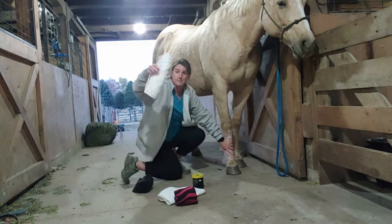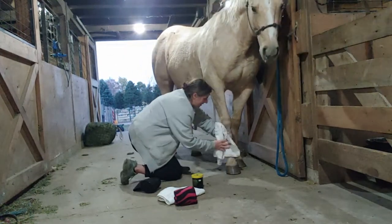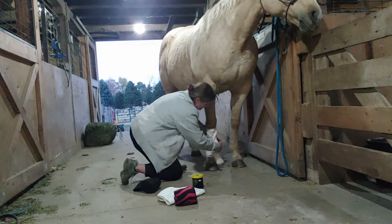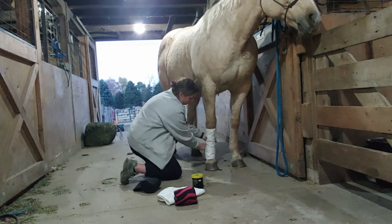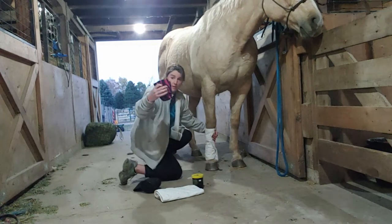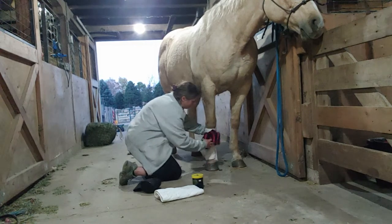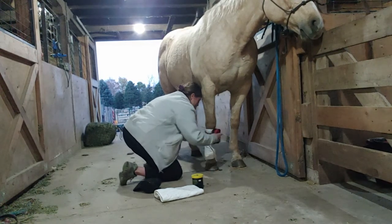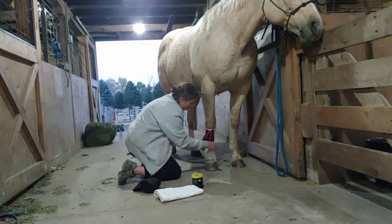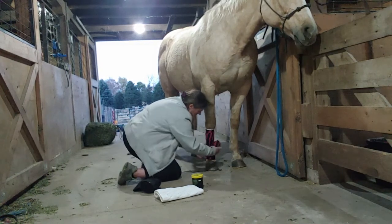The next thing I'm going to grab is a quilt — this is a cotton quilt. I'm going to get it on her leg and then show it to you. It's okay if a little of the plastic comes out. We're going to wrap that around her leg — that's a quilt. And then I'm going to secure it with a polo, a fleece polo wrap. We're just going to overlap that polo wrap, go down her leg, and then go back up.